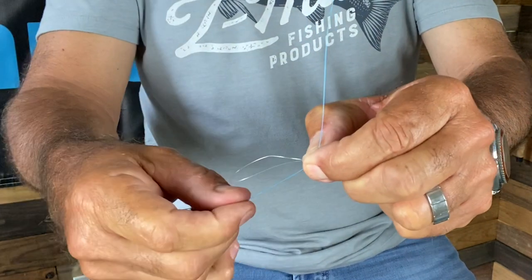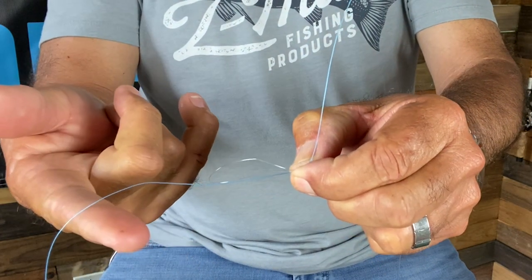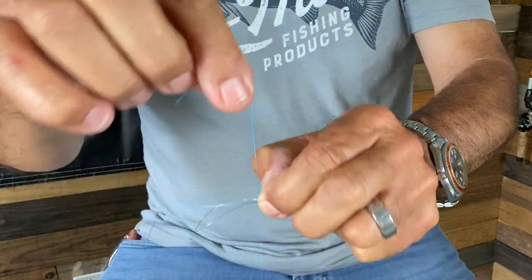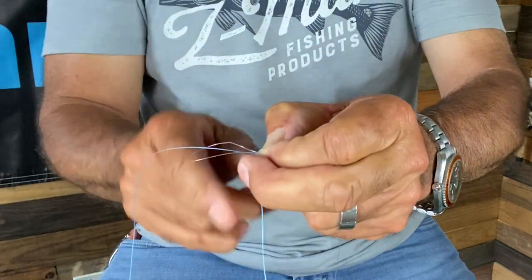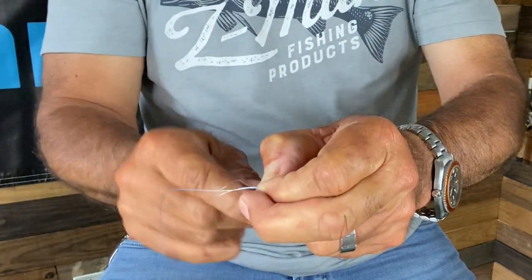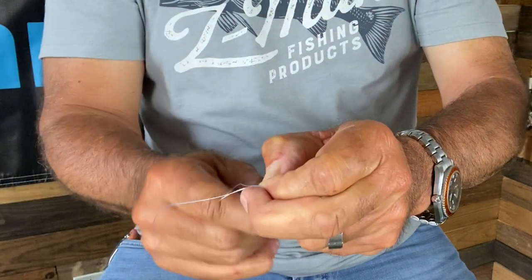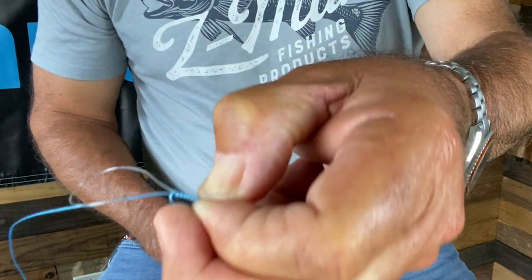I hold the main line that runs back to your reel, then I come under the loop and wrap around it 10 times: once, twice, 3 times, 4 times, 5 times, 6 times, 7 times, 8 times, 9 times, 10 times. So it looks like this — see that?